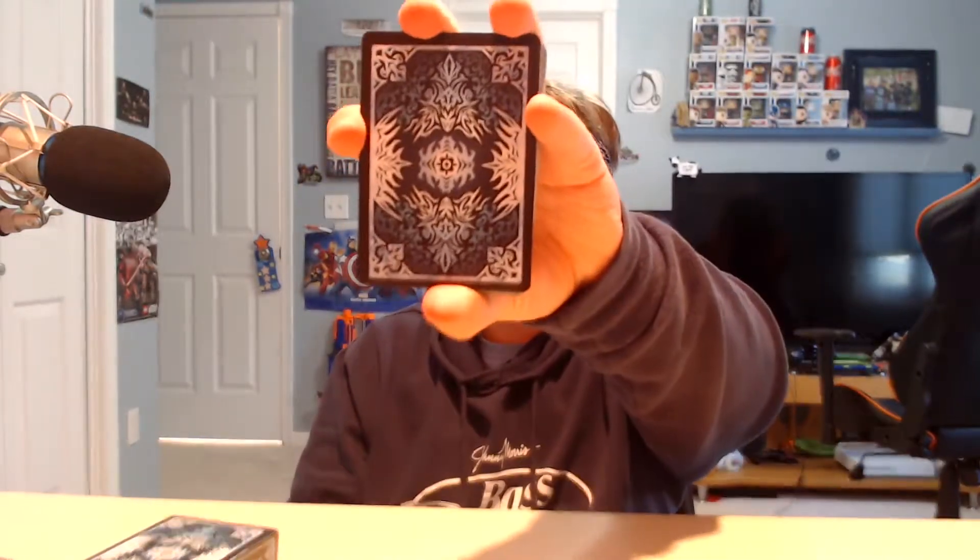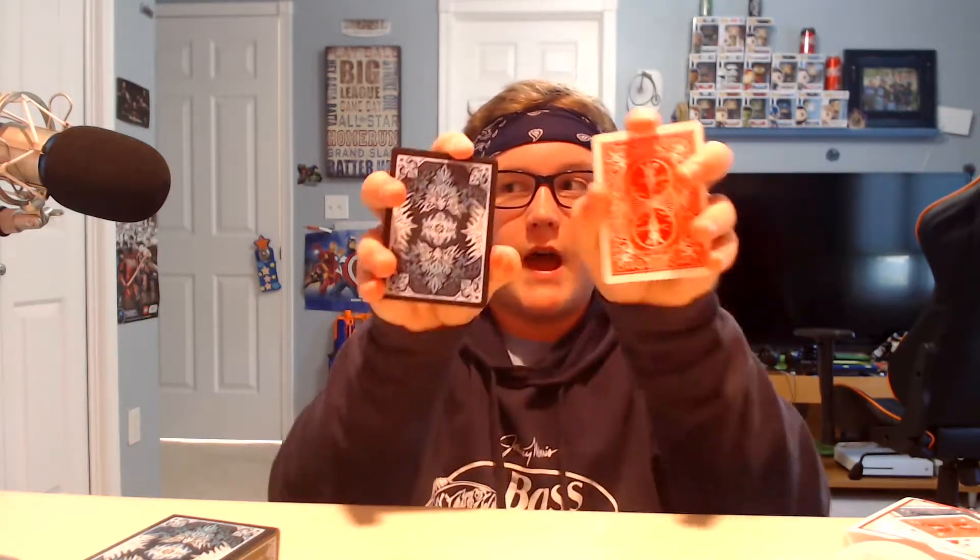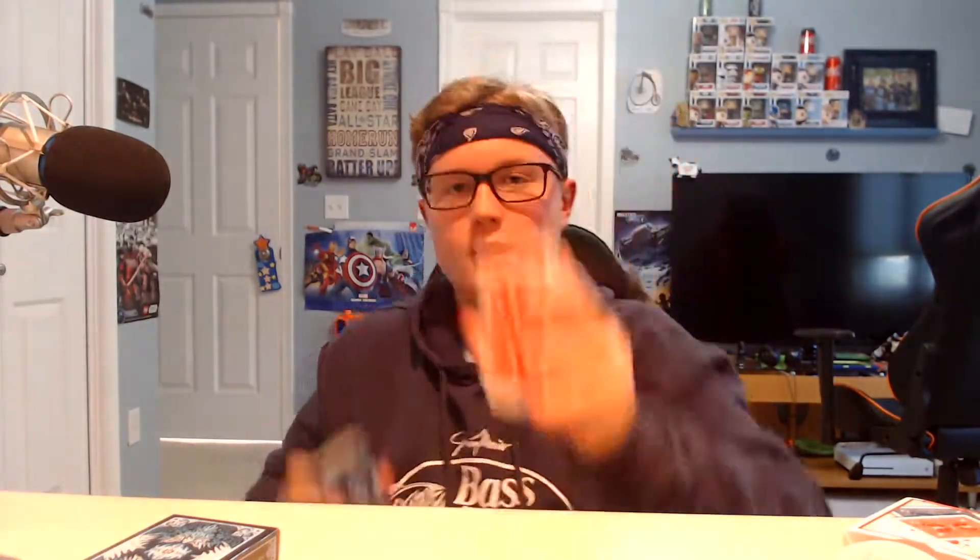Okay. Like I said, there is the deck. The back design — compared to these with the white trim, yeah, the ice edition has a black trim. So this is just a standard red, and this is the ice edition. It looks really cool.